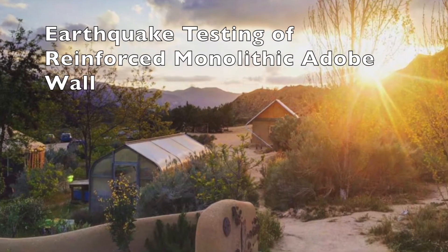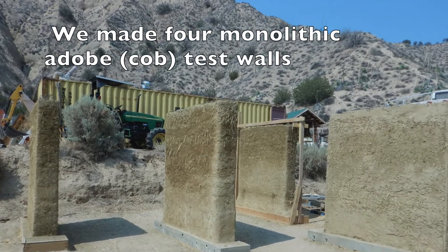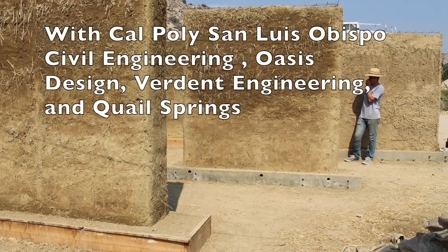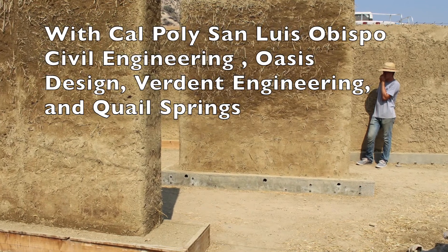In this video we're going to see the results of earthquake testing of a reinforced monolithic adobe wall. We made four different test walls with Cal Poly San Luis Obispo, Oasis Design, and Work Engineering at Quail Springs.